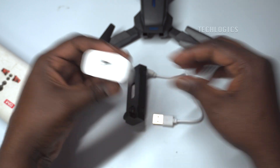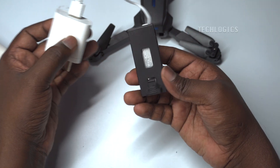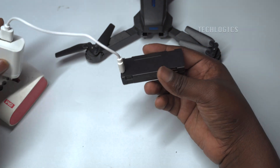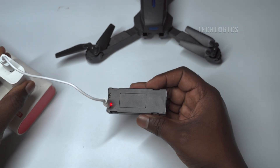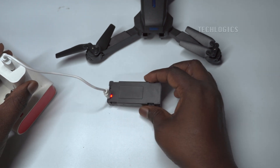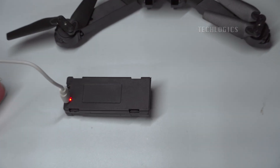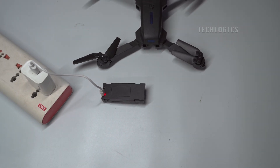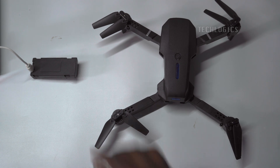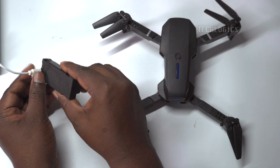The indicator light on the battery shows the charging status and will turn off when the battery is fully charged. Note: for safe charging, do not use a fast charging mobile adapter — use a regular one instead. Once fully charged, install the battery back into the drone.